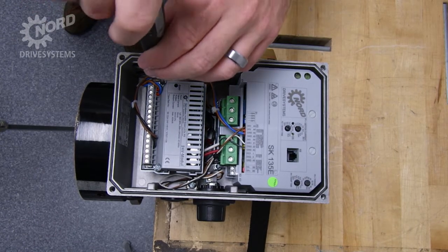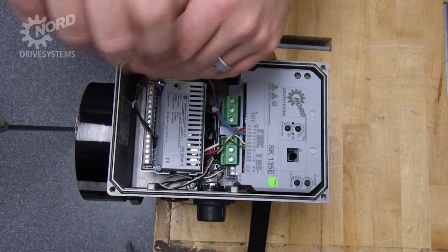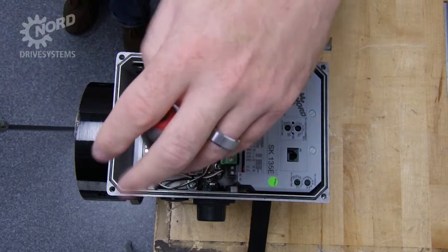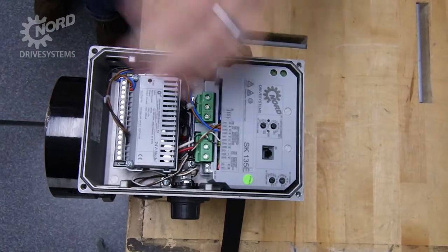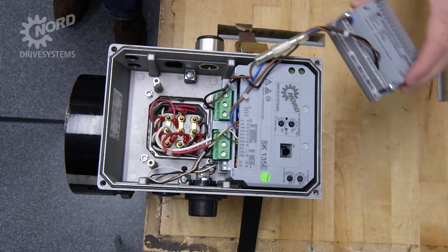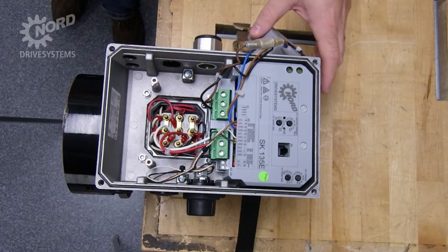Using a Phillips head screwdriver, remove the two bolts on the power supply. You can keep all wires attached and set the power supply off to the side. This will reveal the motor terminal connections.